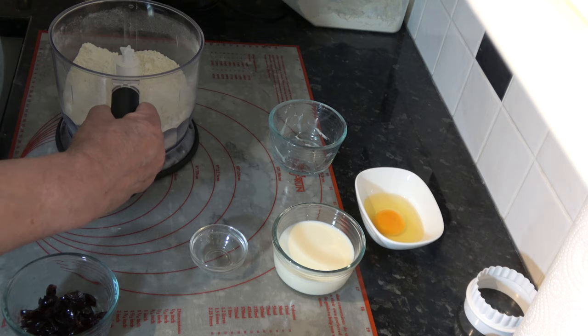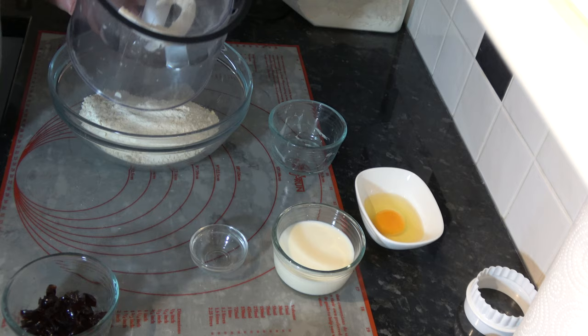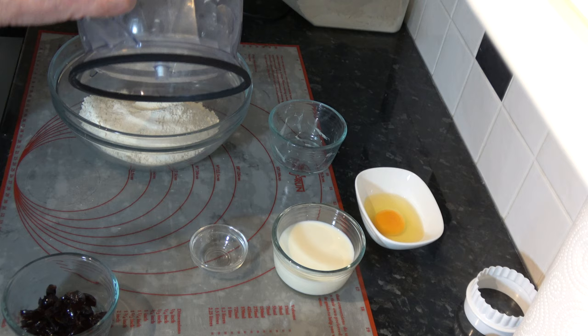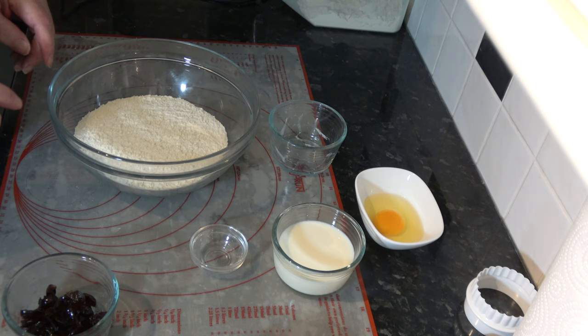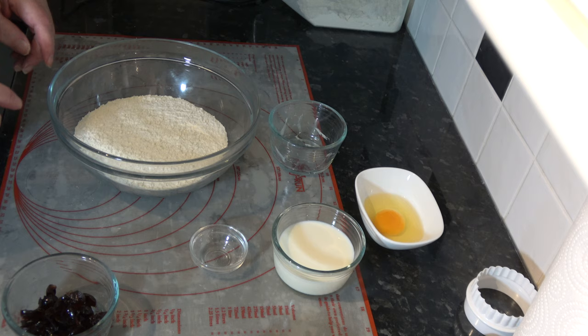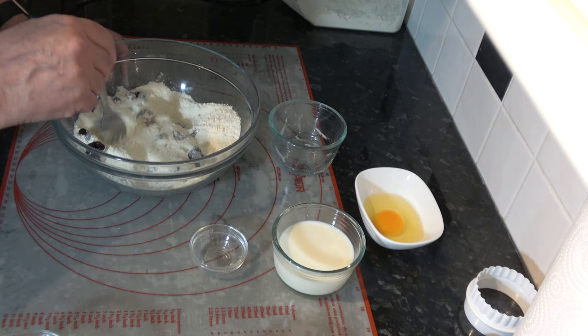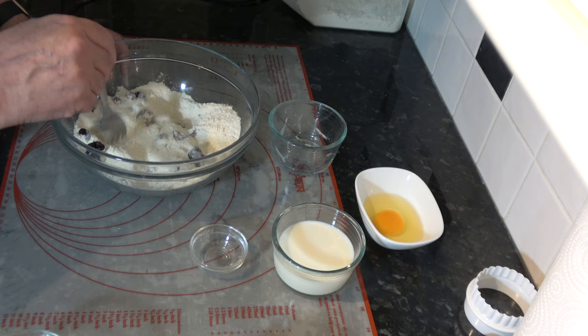I'm going to tip that out into a bowl. With that in the bowl, I'm going to put my cherries in and stir those around because I want to get them distributed — they're very sticky so I need to get them broken up just a little bit. As they get coated in the flour it will be easier. So that's good like that.